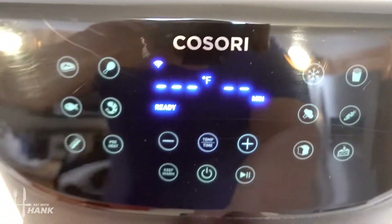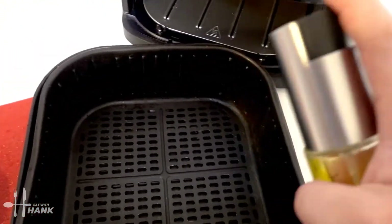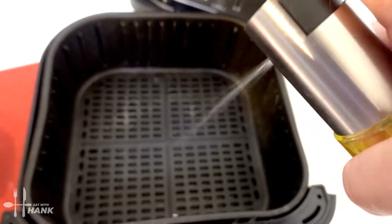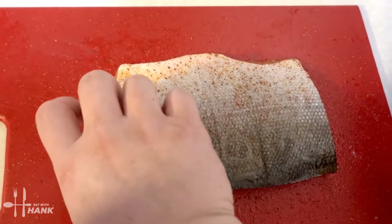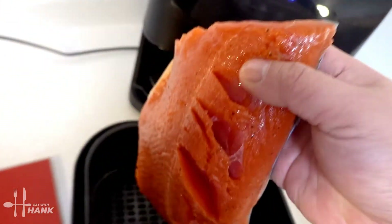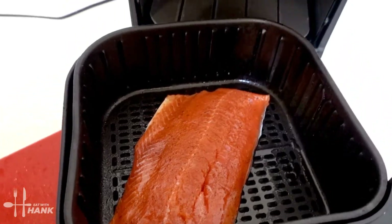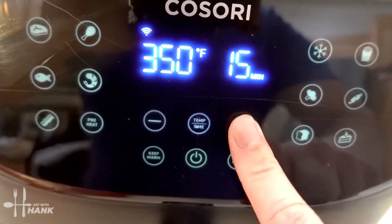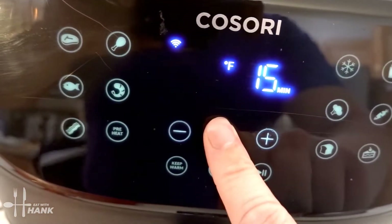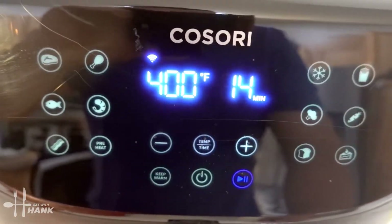It's fully preheated to 400 degrees. Let's put in the salmon. But before we put in the salmon, we're just going to spray some cooking oil into the basket. We're going to take the salmon and put it skin side down. Now let's put it in. We're going to turn it on and set it to 400 degrees for a total time of 14 minutes. We'll be back.